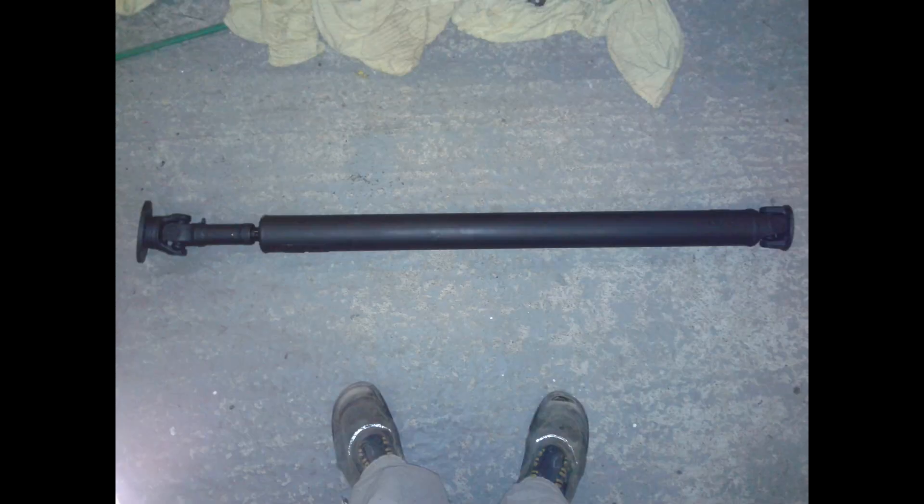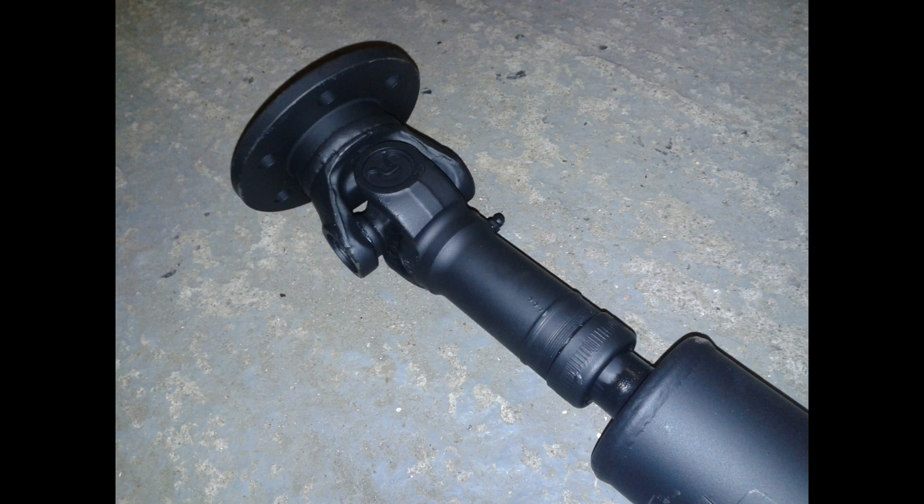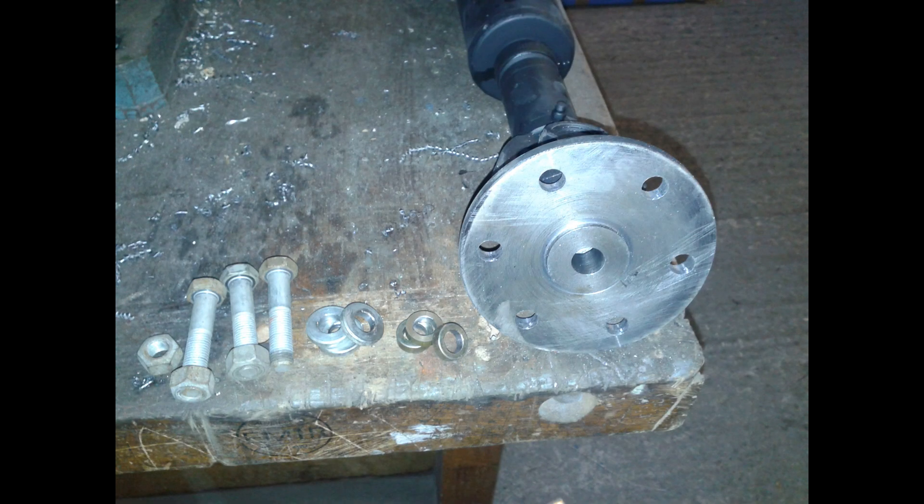I took the back end of the Scimitar prop shaft and the front end of the Omega prop shaft to a company called PropTech and they made me a custom shaft. They did in fact have to make the entire front end because the Omega arrangement just had a rubber donut — it didn't have a UJ at all — so they had to make up this UJ and this mounting plate.